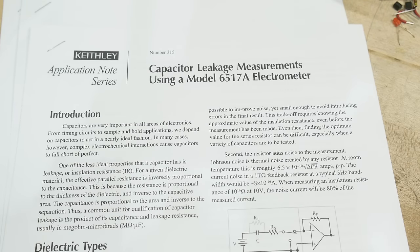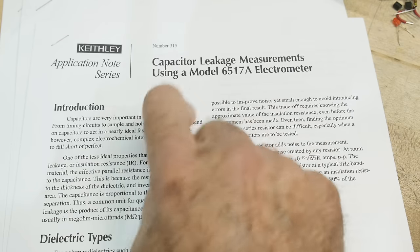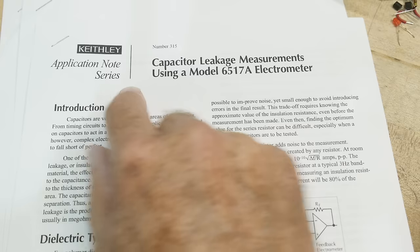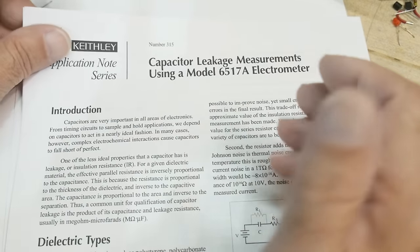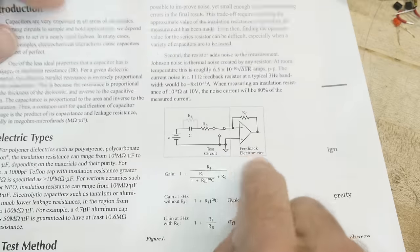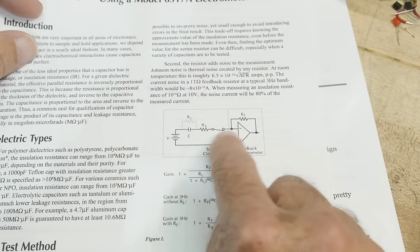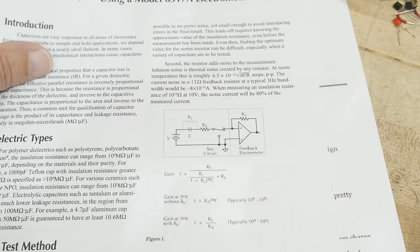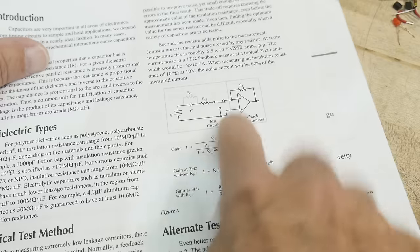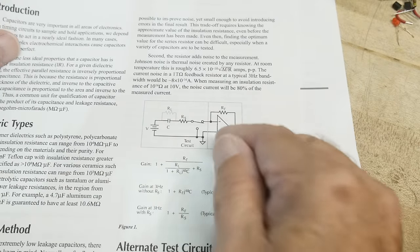I did a video about capacitor leakage using an application note by Keithley using an electrometer. An electrometer is a device that has very high input impedance — this one has a one tera-ohm input impedance. If you're lucky enough to afford one of these instruments, you can use that.